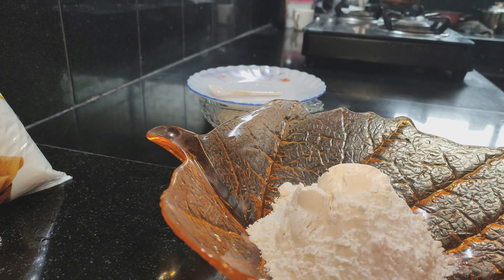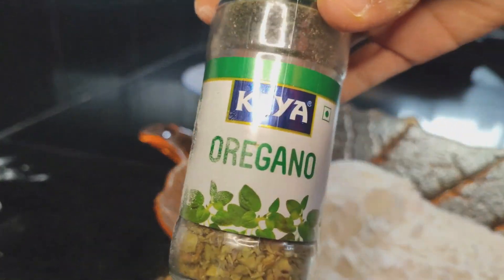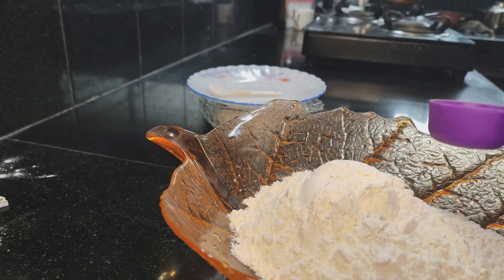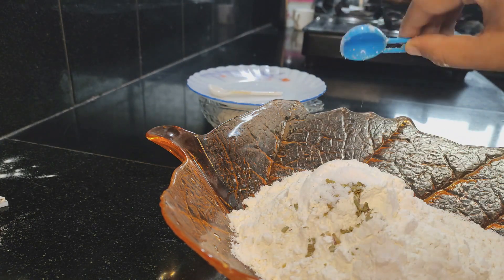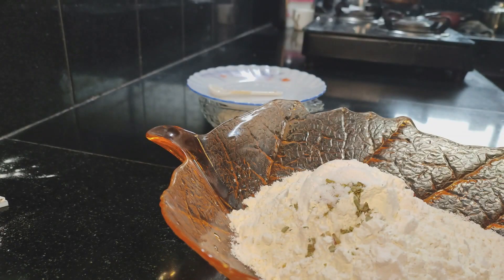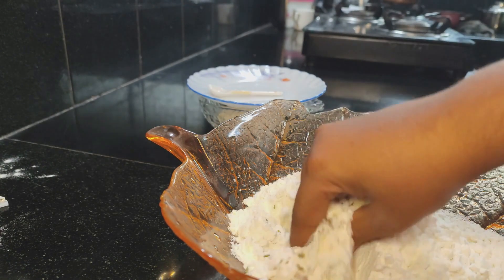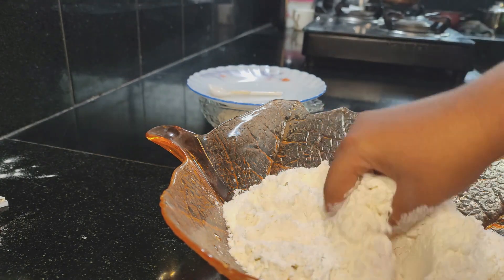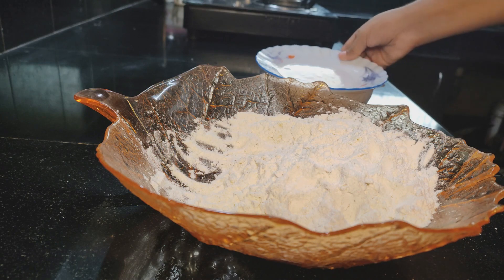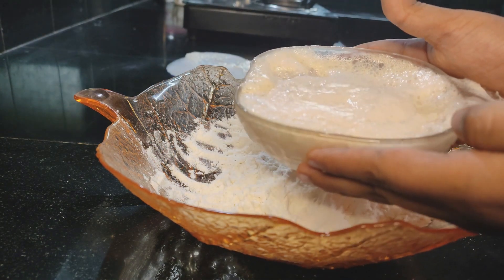I am going to make a bowl of two cups. I am going to add a tablespoon of salt and water. Mix it all up together.